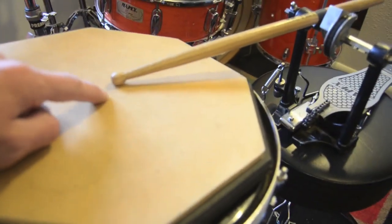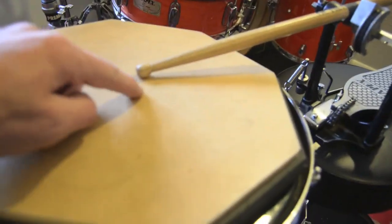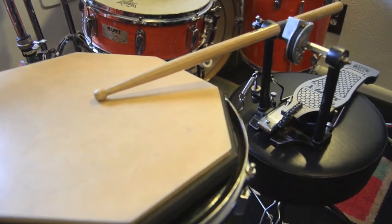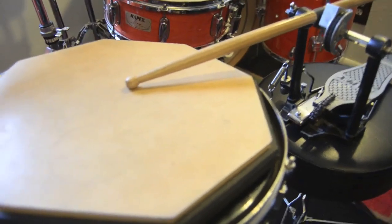I'm putting them in the same basic spot on the practice pad — I even drew myself a target — and we're going to see if there's any appreciable difference just based on the diameter of the stick.